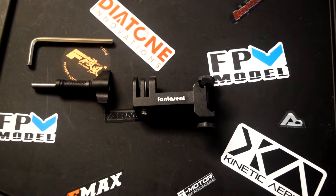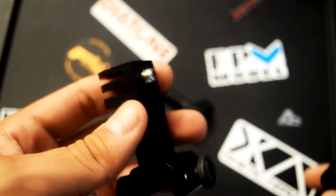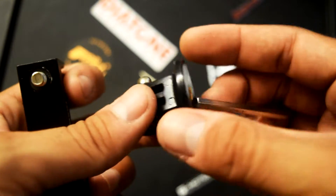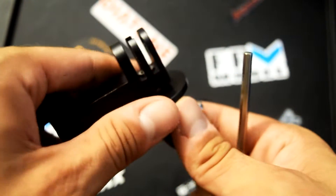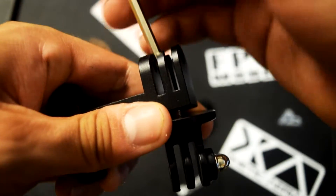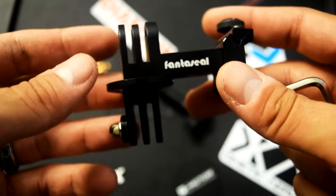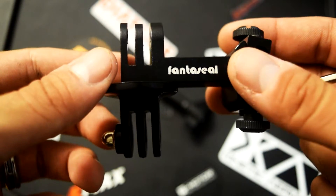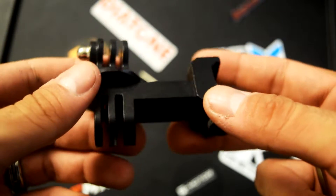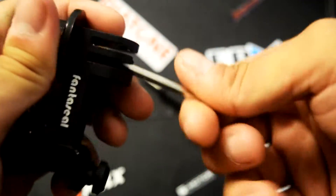So far everything is looking great, so let's check out the secondary mounting system first. For this example I'm going to show you a little tripod adapter I have for my GoPro — it has the same universal mounting hole as most camcorders. It's super simple to install, you just put it on and screw it in. And voila, there it is. It's nice and stiff so it won't be budging. You could also use this to mount two cameras at the same time, maybe one facing towards you and the other away. It's a great design and I think a lot of people would take advantage of it.